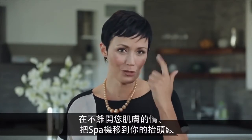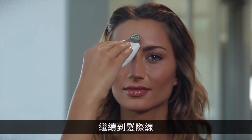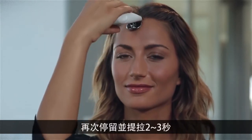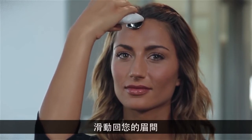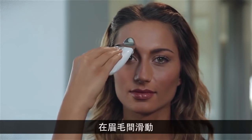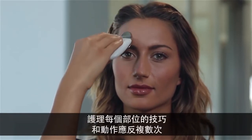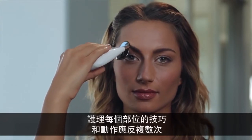Pause and lift between the eyebrows for two to three seconds, then continue up to the hairline, pausing and lifting again for two to three seconds. Glide back down and repeat this movement, gliding across the brow until you've covered the entire forehead area. The techniques and motions for each area should be repeated several times.